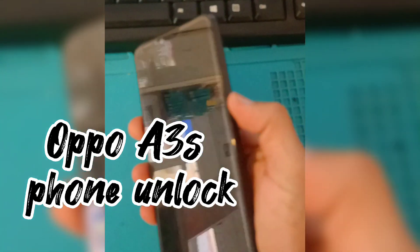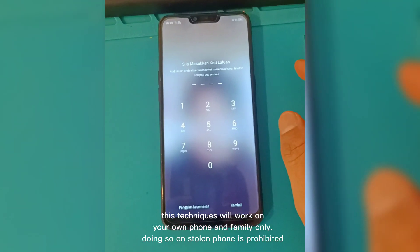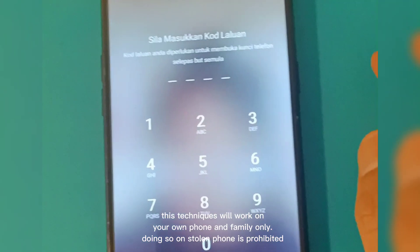OPPO A3S Phone Unlock. This technique will work on your own phone and family only; doing so on a stolen phone is prohibited.